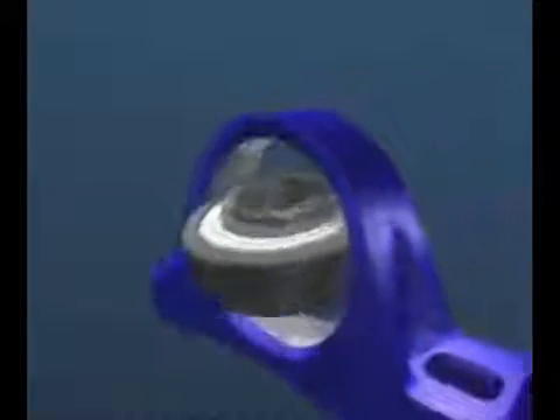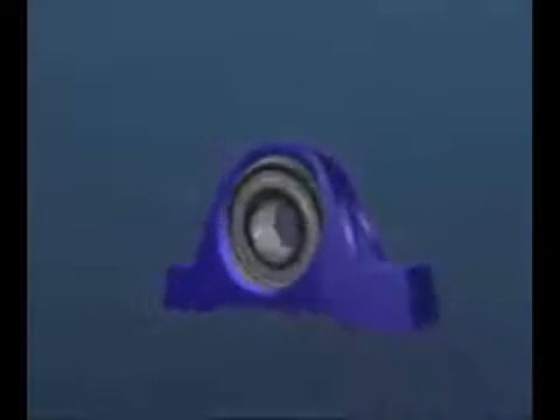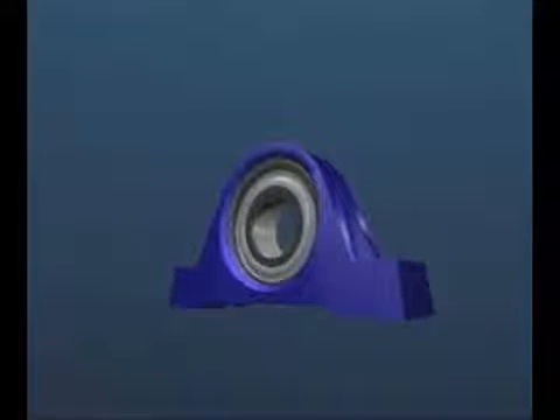The Y-bearing is filled with grease and sealed on both sides. The sphered outer diameter of the bearing fits into a matching sphered bore in a range of housing types, which can be made of cast iron or pressed steel. It's a simple and economic bearing solution for applications found in many industries.